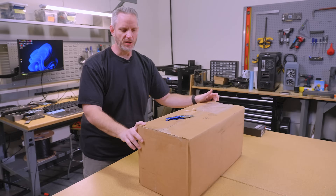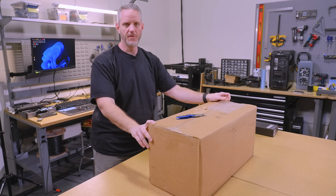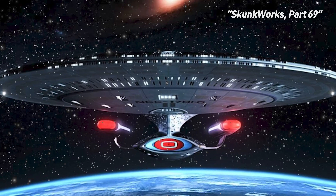Alright. Skunk Works build, continuation. J-Log, Star Date 2023.